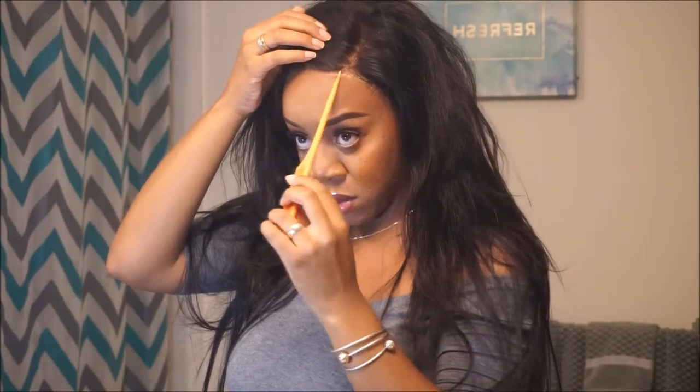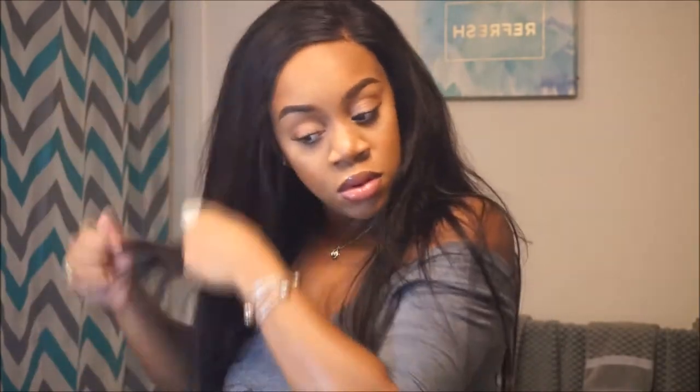At the start I like to gauge where I want my part to be, and once I have that figured out I brush it out and make sure it's all detangled.